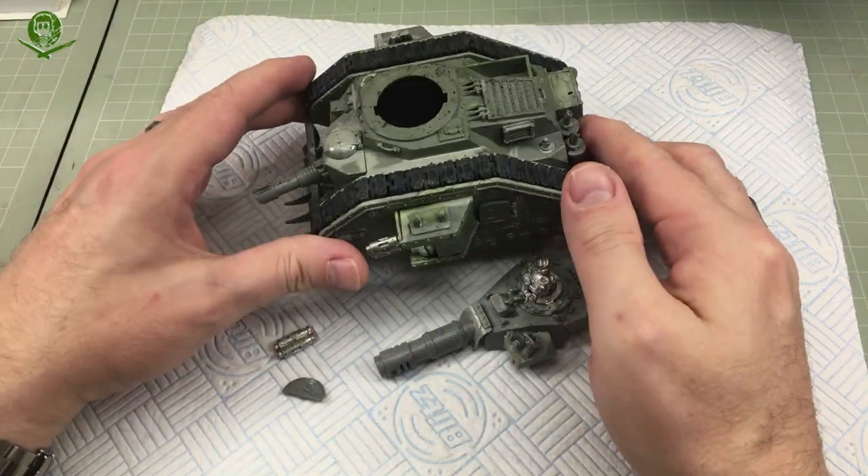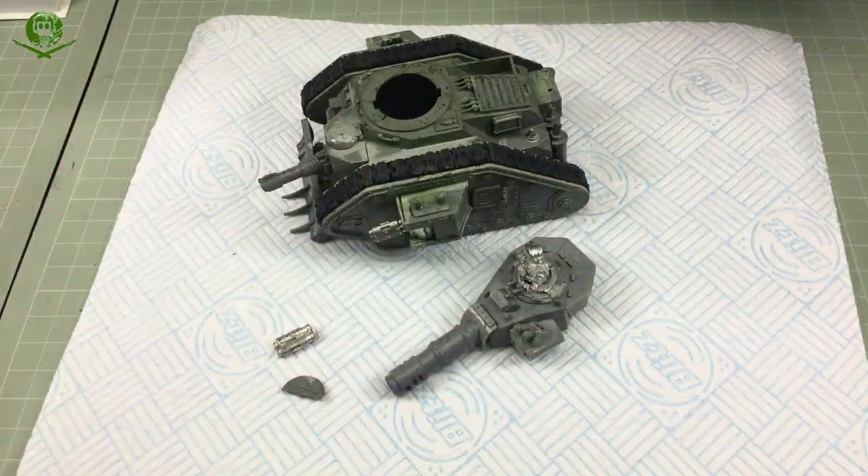Okay, so there we go. They've now been stripped back, are just drying nicely, and ready to roll.